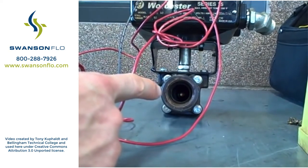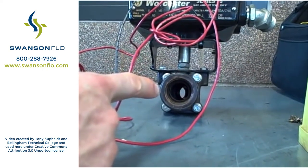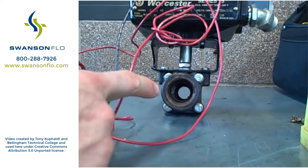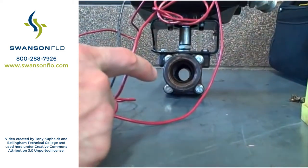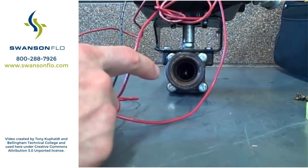I can go open. You can watch it slowly rotate. So we have a full through ball valve, as you can see, that can go fully closed and the electric motor winds it closed.